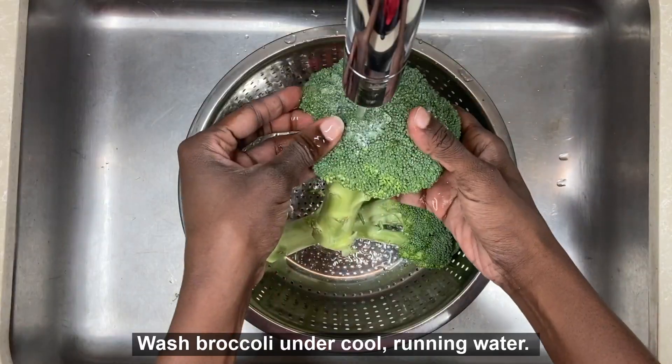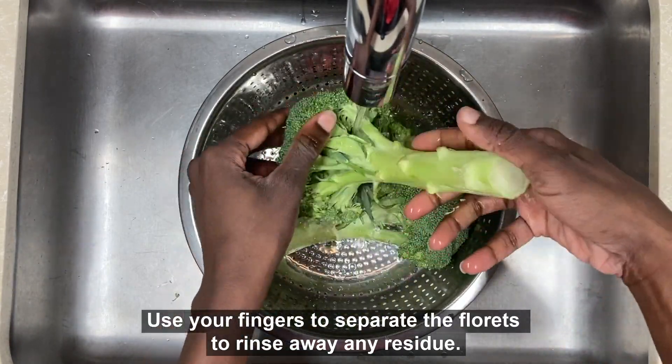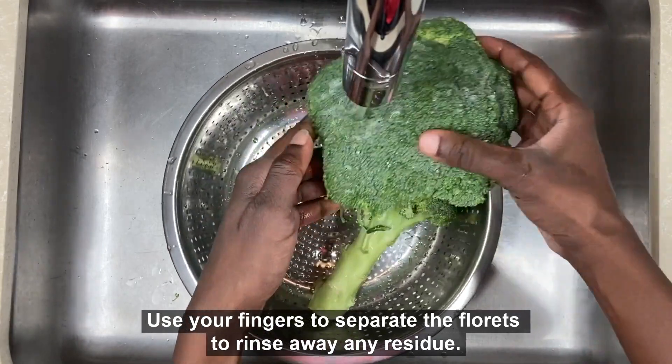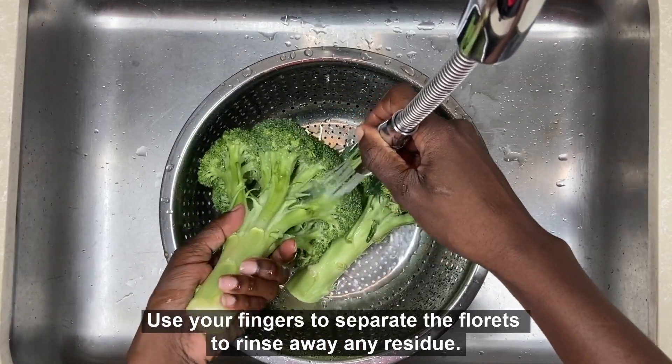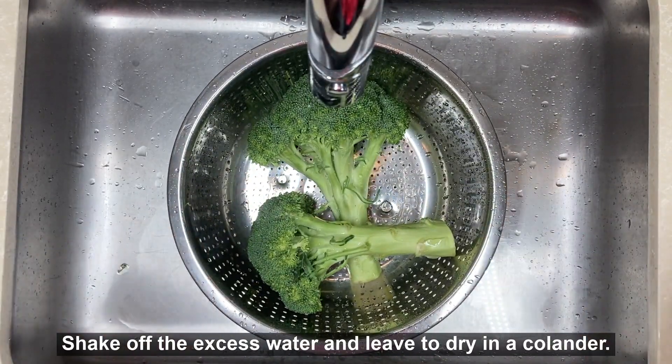To wash your broccoli, place the florets under cool running water. Using your fingers, gently separate the florets to allow the water to rinse away any residue. Shake off any excess water and allow the broccoli to drip dry in a colander.